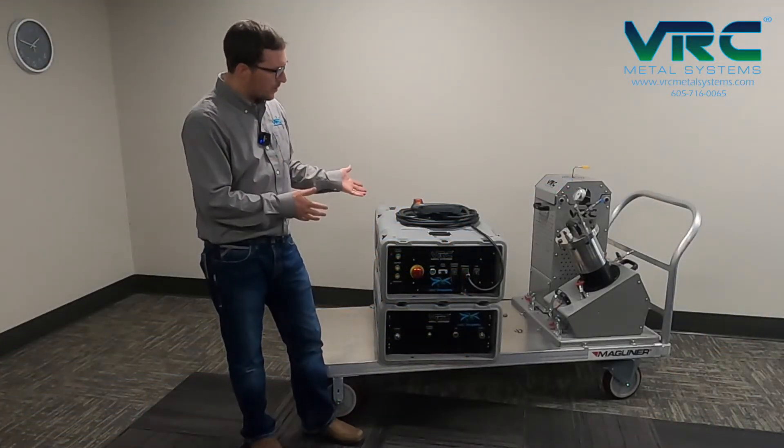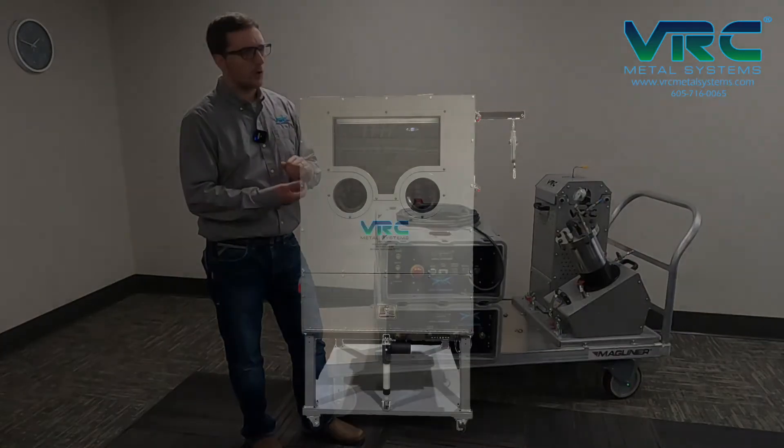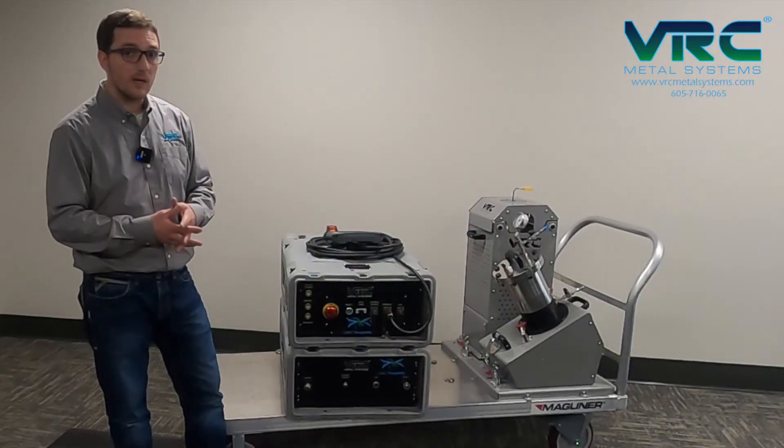You can also use the system with VRC's portable spray enclosure. The spray enclosure or glove box is about a three-foot cube that's integrated with a downdraft table, integrating perfectly with our wet type dust collector system. It's optimized for 1000 CFM flow rate and can contain metal dusts that come off of the process.